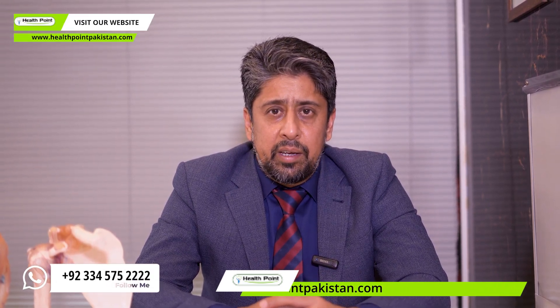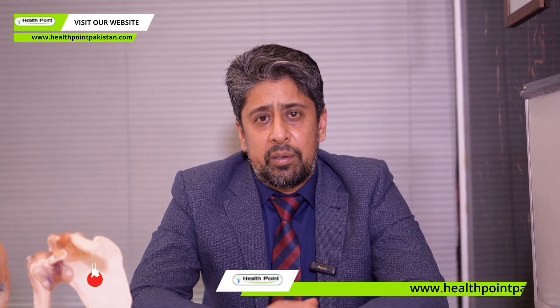My name is Dr. Mare Kiyani. I am an orthopedic surgeon and I have specialized in joint replacement and sports injury.